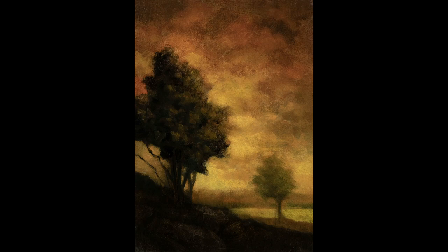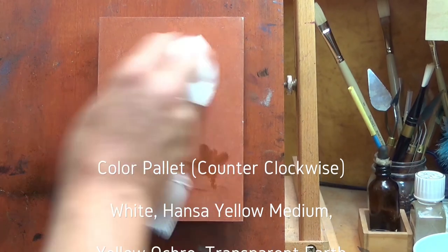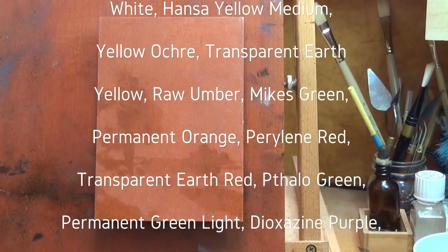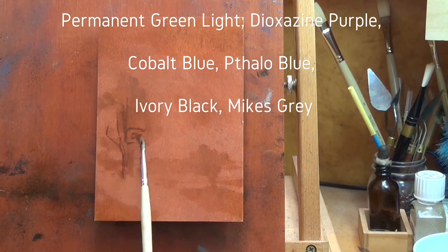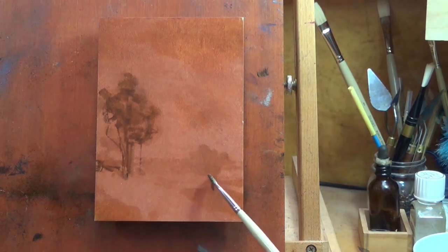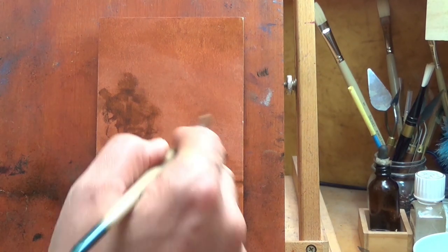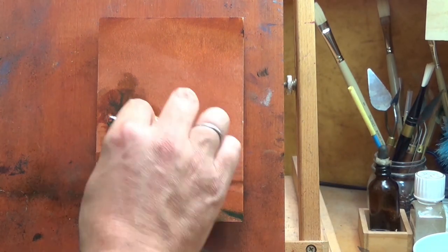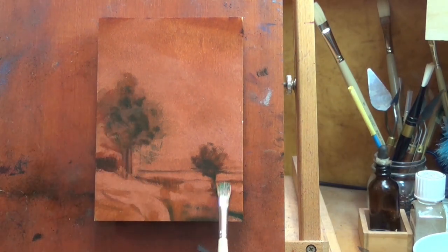Hello, welcome to another tonalist landscape oil painting demonstration. This is your painter in residence, M. Francis McCarthy, and the painting I'm bringing you today is called 'Sunday Afternoon.' It's a 5 by 7, and it is also a redo. I think you'll like it because I have the redone painting hanging up in the shop I'm working at now and it just looks great — all golden stuff.